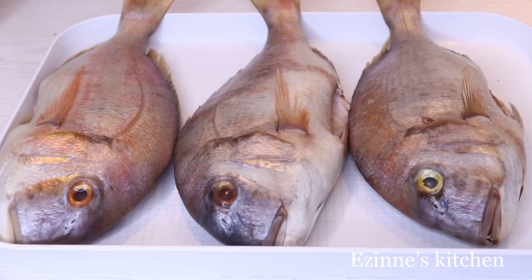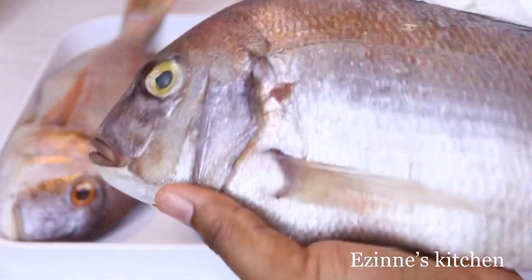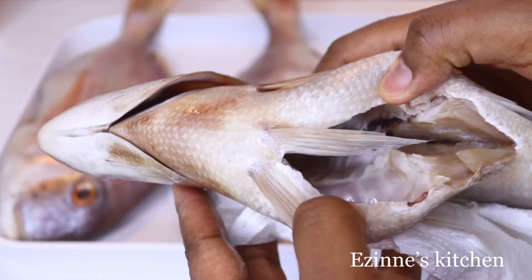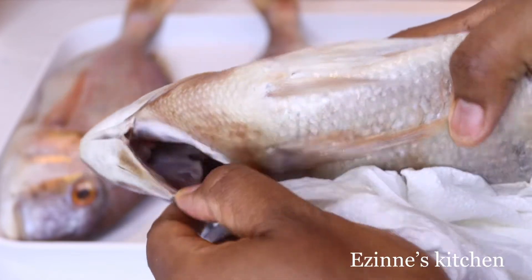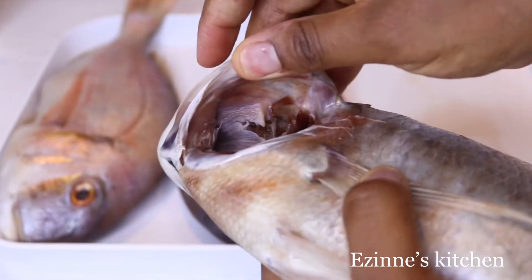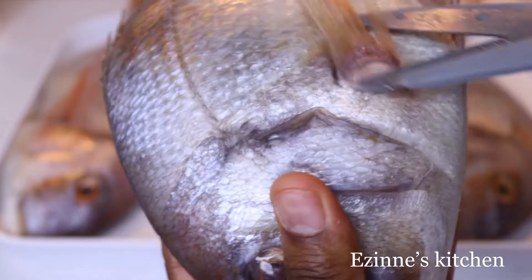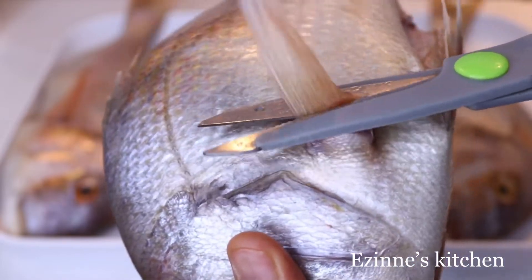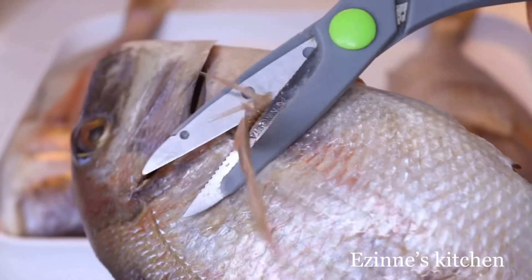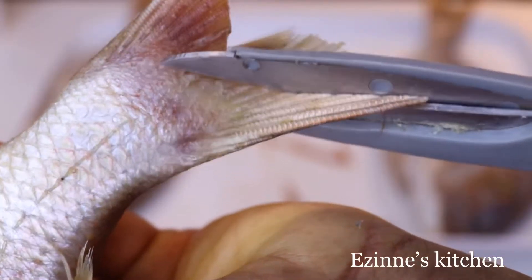Over here I have three red snapper fishes — they are very big, my camera is not doing justice at all. I'm going to remove all the off-cuts, they are very clean, and I'll go ahead and cut the fins as well. Make sure you cut all the fins around the fish — the pectoral fins and the pelvic fins — make sure everything is cut off.